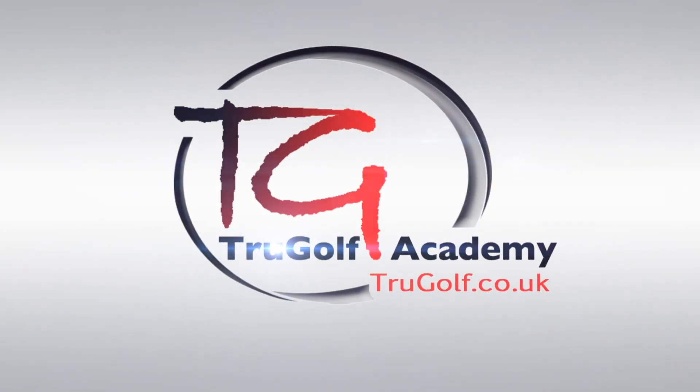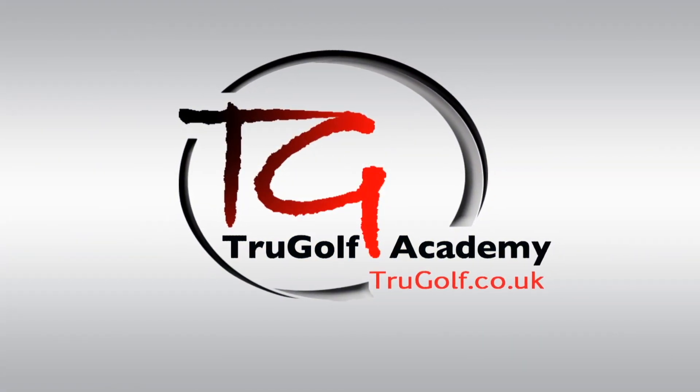Welcome to the True Golf Academy. I'm John Watts, here in my swing studio. Today's video is about how to generate some real speed while still keeping a body release — stay tuned to find out more. Today's video is all about the body release and how we can start to generate some real speed and power from there — it's a question I get quite a lot.